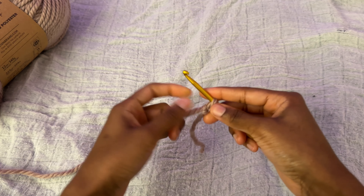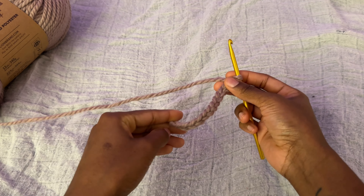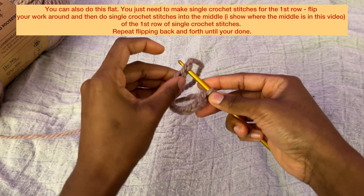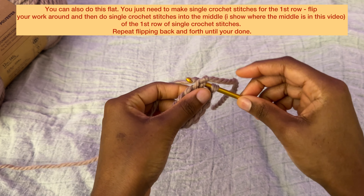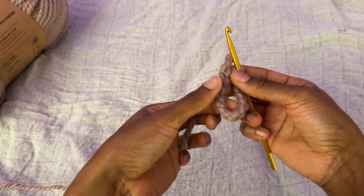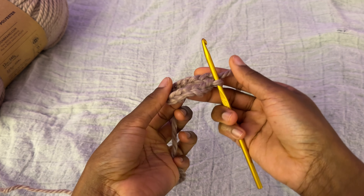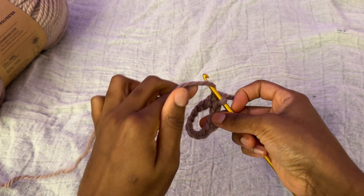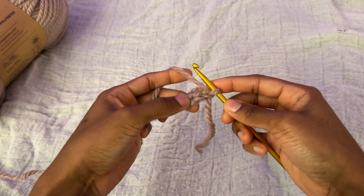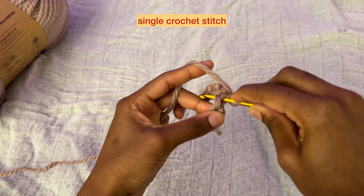Now that I have twelve, I'm going to connect the ends together. I tend to go under those two loops, wrap the yarn around and pull through. We want to make sure that it's not tangled and that it's all facing one way. Then I wrap that yarn up and pull through, and then we're going to make a single crochet stitch — just under there, under those two loops.